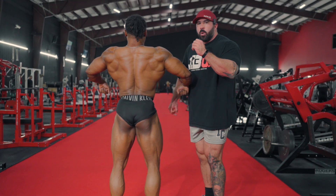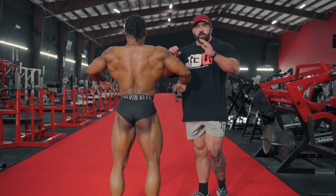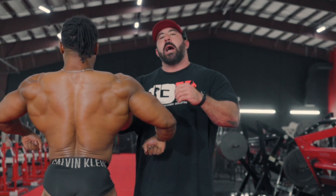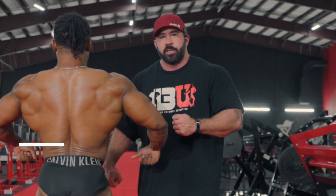That is going to be the best package you can present on stage when you're nice and wide and relaxed in your back musculature. Remember this in any of your back shots — make sure you're not flexing, and that you're just allowing the leanness of the skin and the conditioning to show off the back musculature.